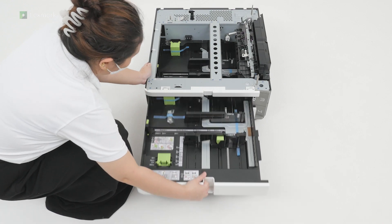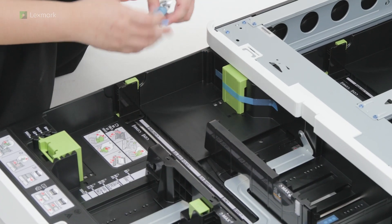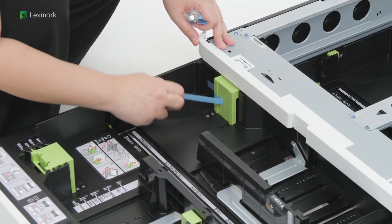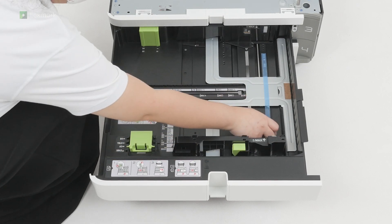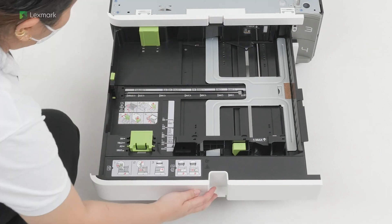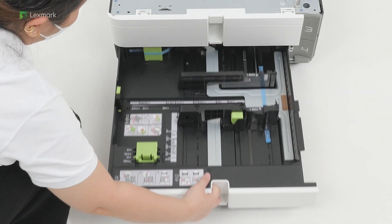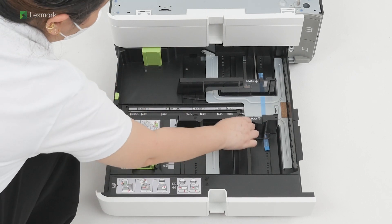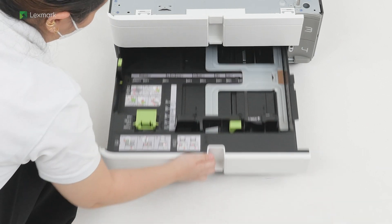Open tray 3, remove the accessories, and then remove the pieces of tape. Close tray 3. Open tray 4, and then remove the pieces of tape. Close tray 4.